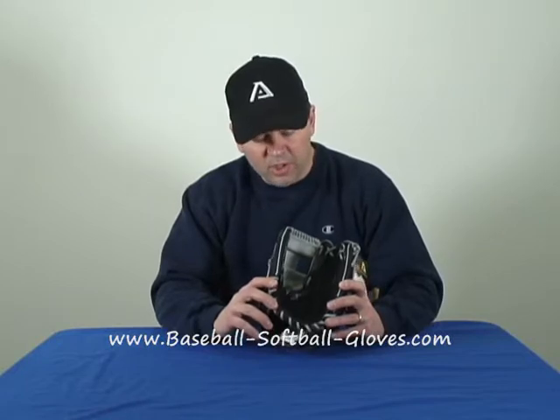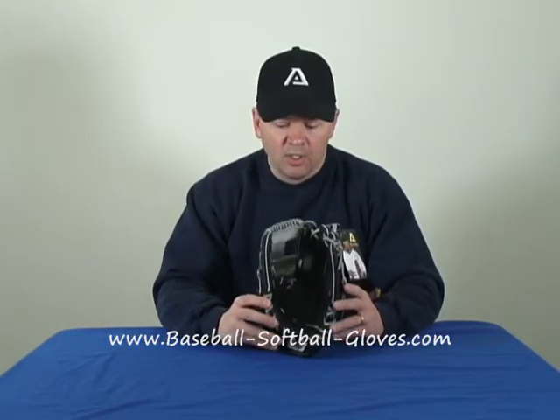This is the Academa AGR 215. It's an 11 and a quarter inch glove — pretty small. It's meant strictly for middle infielders, shortstop, and second base.